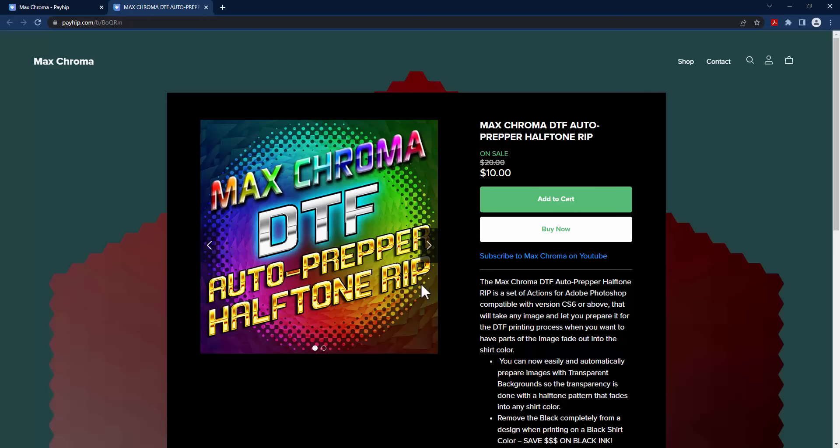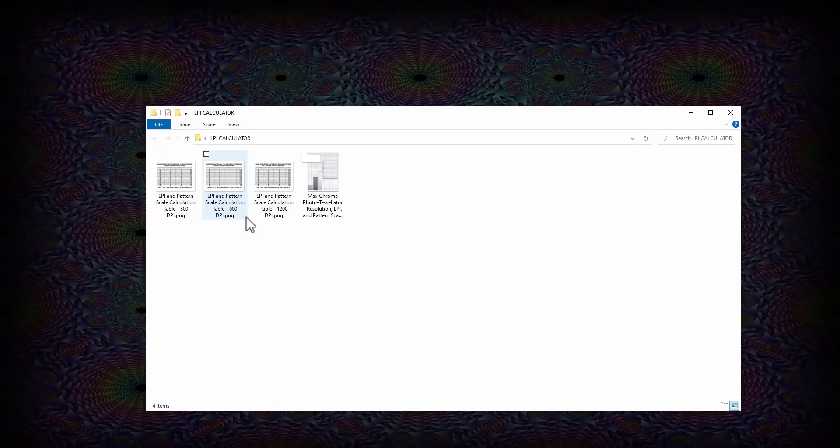If you purchase this product and download the files, you're going to get a Max Chroma DTF Auto Prepper version 1.0.0 action file. You're also going to get the Max Chroma Photo Tessellator Patterns file, and a zip file called the LPI Calculator. Inside that folder, there are tables that help you determine which resolution you're working at and what lines per inch to set your halftones to.